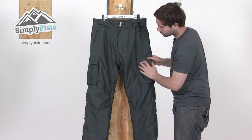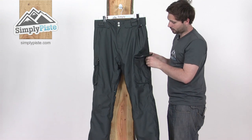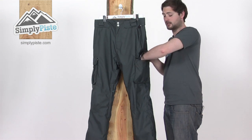Back to the front: two cargo pockets, again one on either side. We've got that Velcro and zip system, so it keeps it nice and secure. All fleece-lined in there as well.